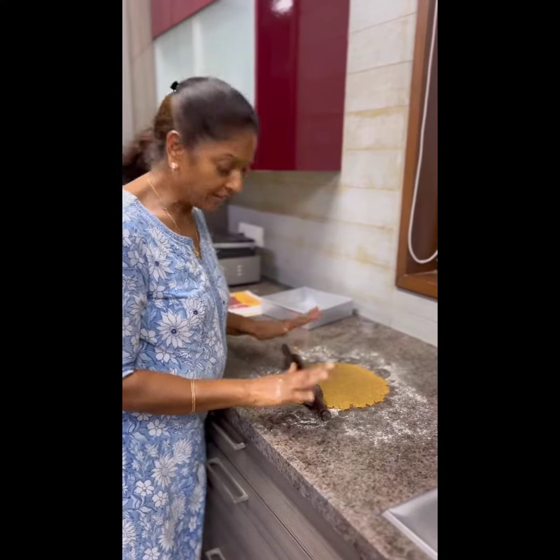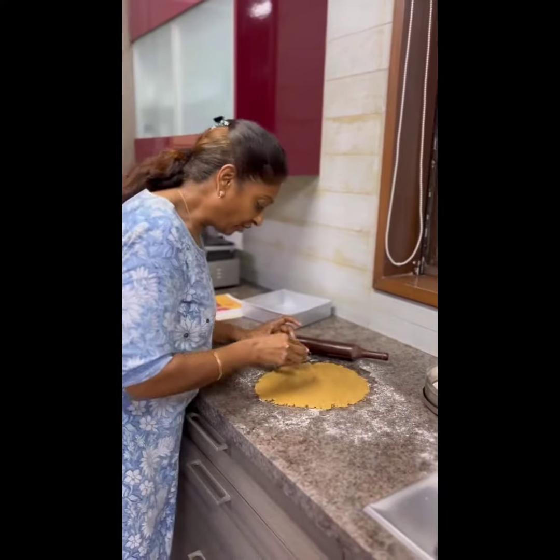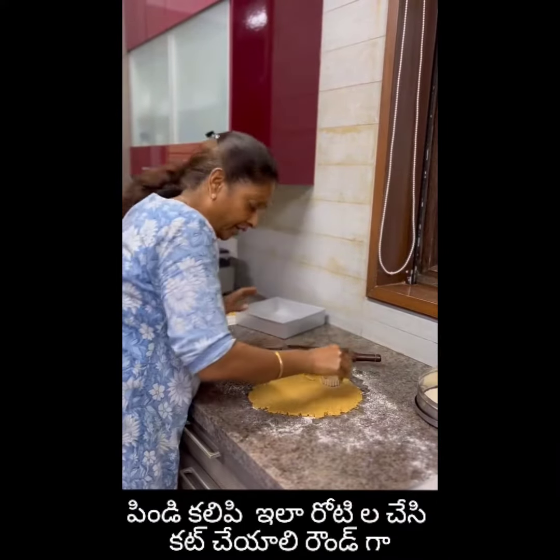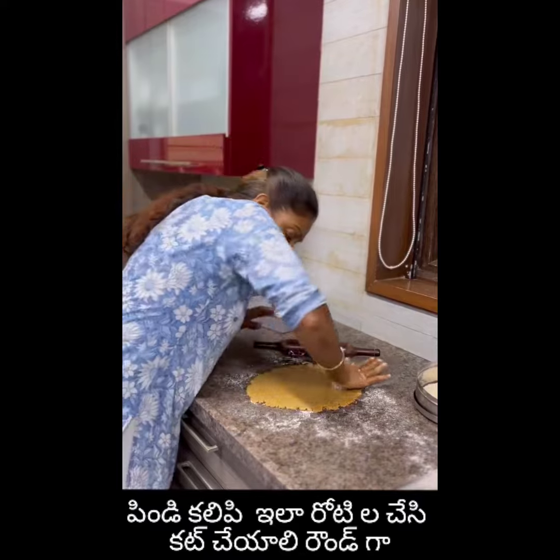You have to mix it with butter, then cut it into whatever shape you want.